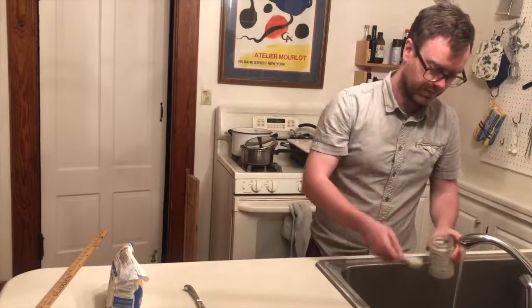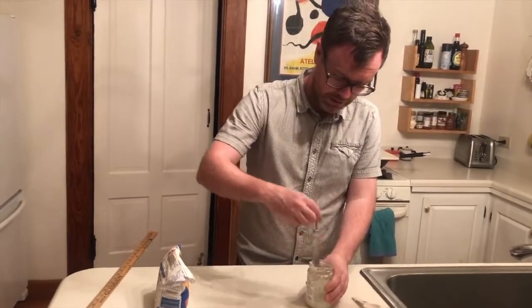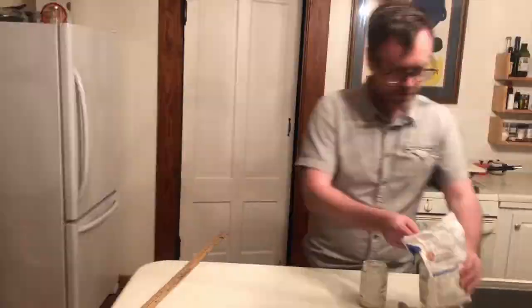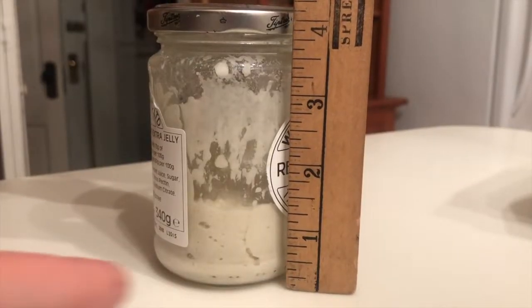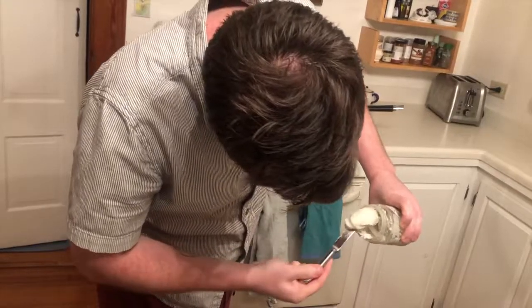Next, add two spoons of water and use the knife to mix everything together. It might take a minute or two, but try to make sure everything is mixed together well. When that's done, add four spoons of flour and mix again. When it's become a smooth paste, replace the lid without sealing it, and put the ecosystem back in its safe place.